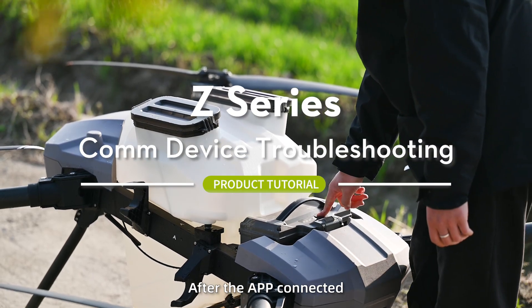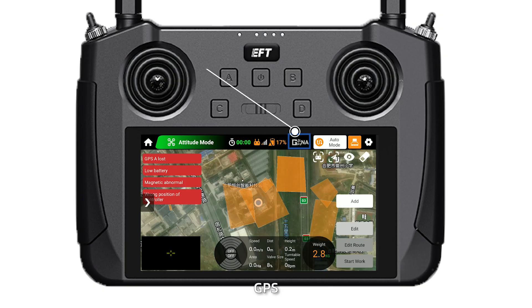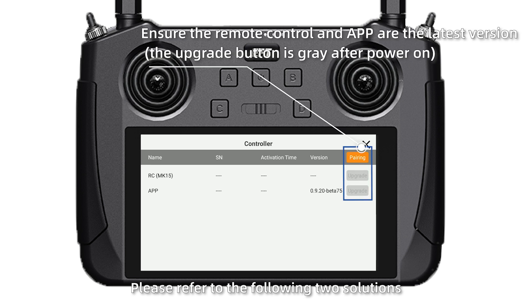After the app is connected, if there is no data displayed for the battery, GPS, readers, weighing module, arm sensors, or flow meter, please refer to the following two solutions.